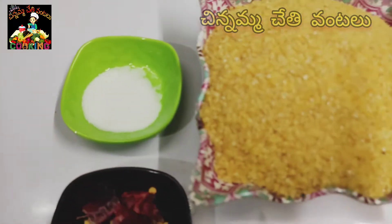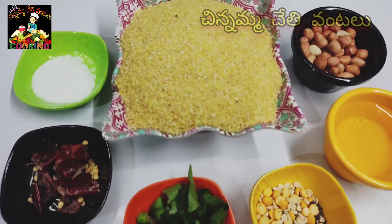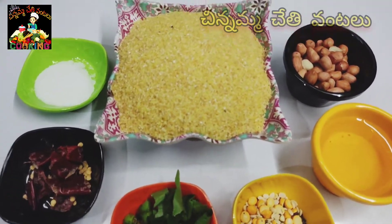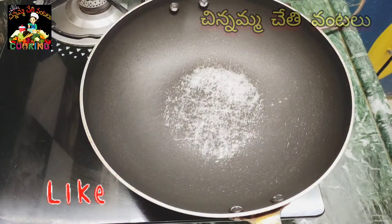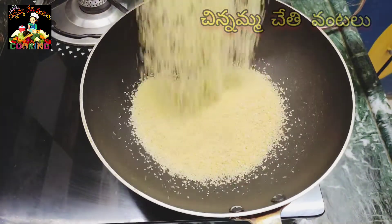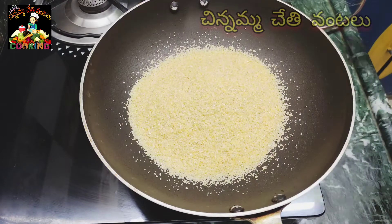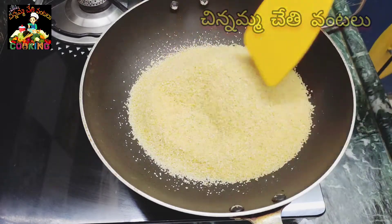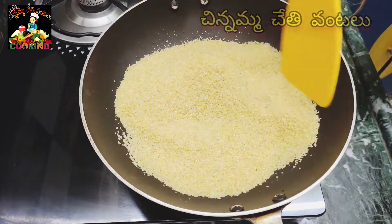I will prepare for the first step. We'll add a little bit into the pan and fry. The roast will be good. Do not over-fry the roast. I will mix it and fry the roast.